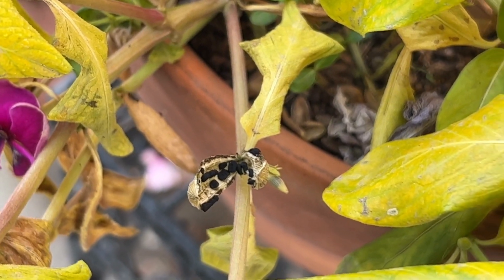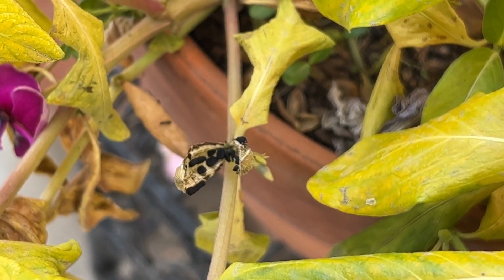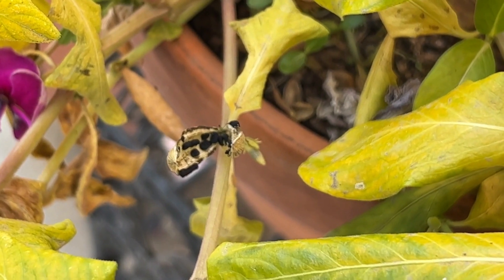That's an awesome seed pod. It already opened up and the seeds are ready to either save or be sprinkled in my garden.